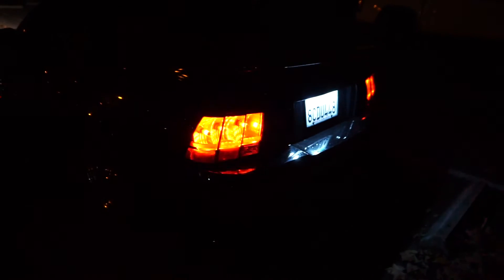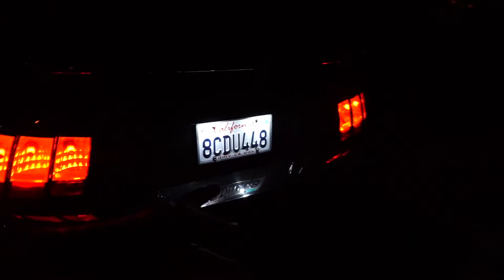I also put in a sequential tail light harness and LED tail light bulbs — it does like a one-two-three, you know, the typical Mustang thing. I also have LED license plate lights. The only thing missing is the LED side markers — I'll be installing those soon. I also have LED reverse lights. That's the new LED setup.